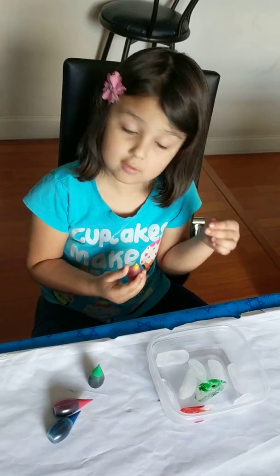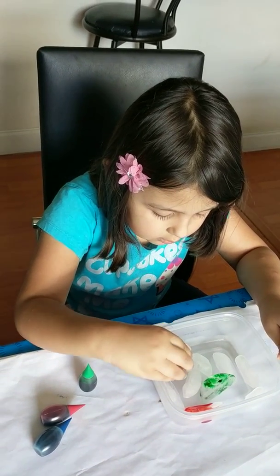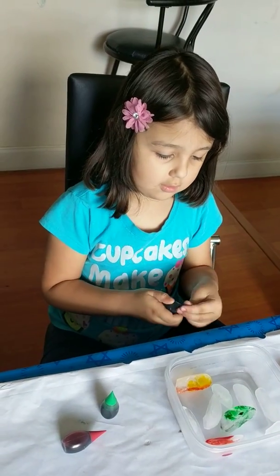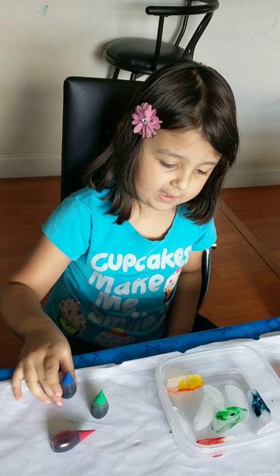What are you doing? Playing yellow. Can you explain to me what you're doing? I'm going to color it. Are you going to make art? Yeah. How are you making art? Just one minute and you'll see. I'll find it out.